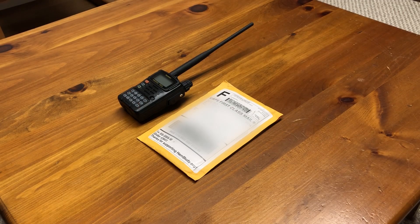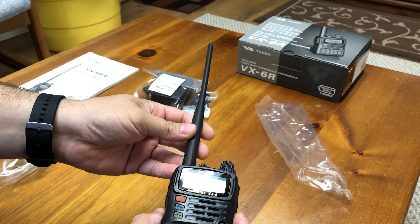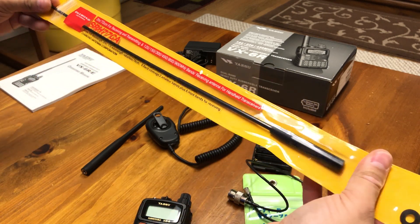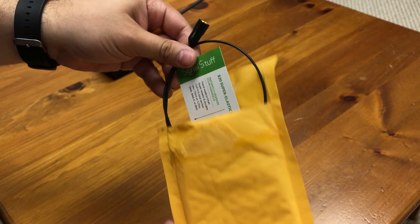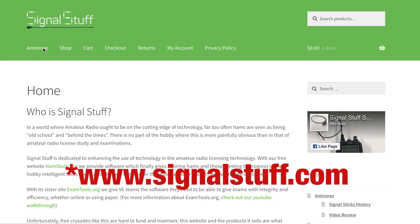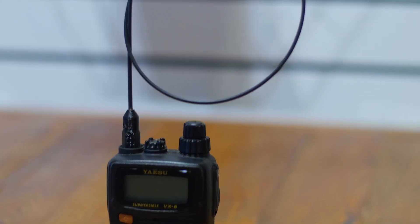The last accessory I want to mention is the only one that is not a Yaesu product. I use the stock antenna when I monitor most of the time and it works very well, but as I've mentioned in my previous video, I like using at least a quarter wave antenna for transmitting. When I bought this rig, I purchased a diamond whip antenna, and although that antenna works perfectly, it isn't an antenna I would want to keep on the radio all the time, which is why I eventually went with the super elastic signal stick made by the folks over at signalstick.com. This is by far the best 2 meter / 70 centimeter antenna I have ever used.